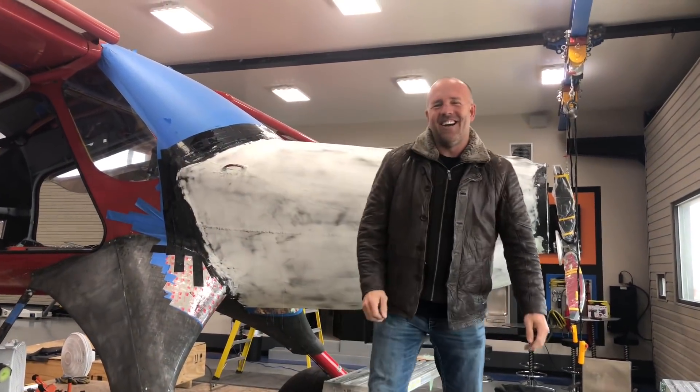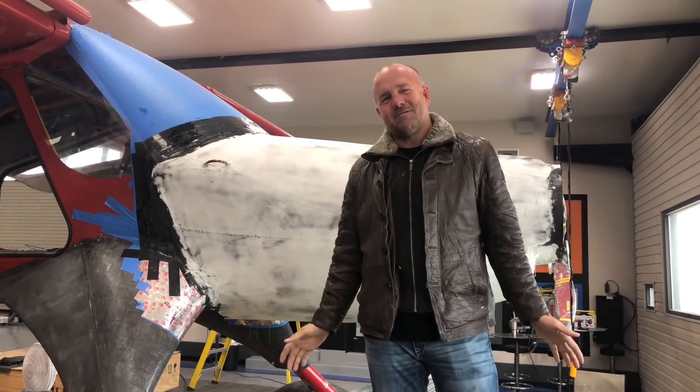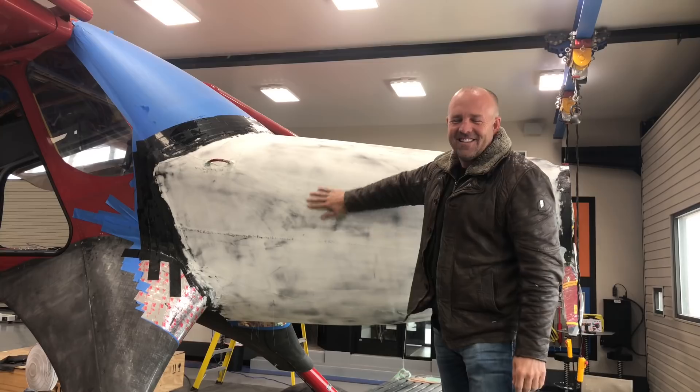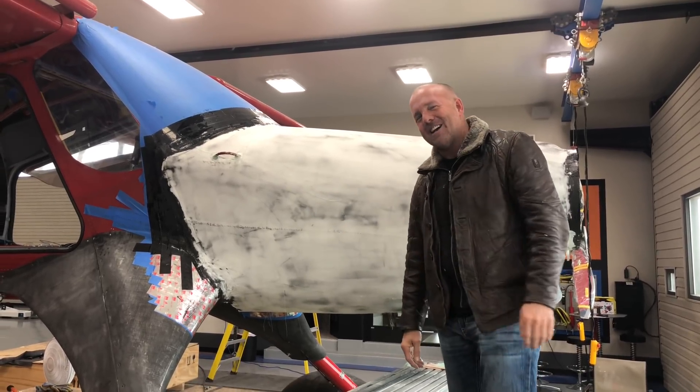That's like opening up a Christmas present. But now I need to sand it and that's like finding out it's full of crap. I'm gonna be sanding forever.